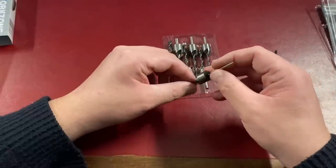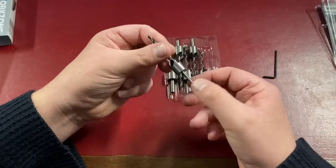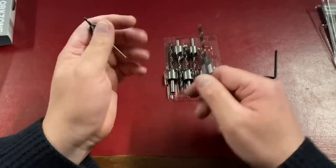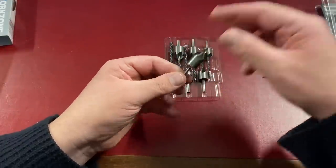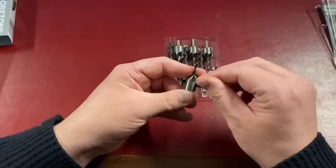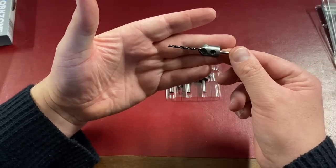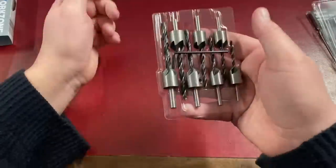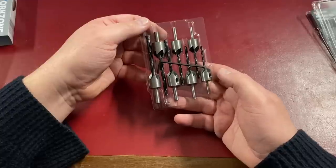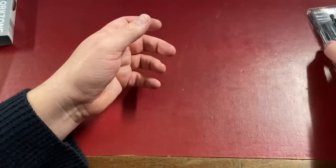These countersink drill bits are very handy, especially for building model railway layouts where you want screws countersunk into the wood. I hadn't actually seen these before so I thought it was worth getting them to show on the channel. The drill bits are extremely sharp. I think the set was about a fiver — very nice and obviously useful for all types of woodwork.